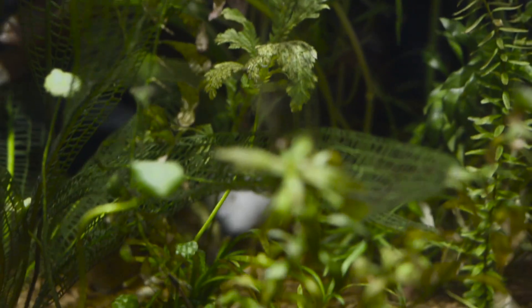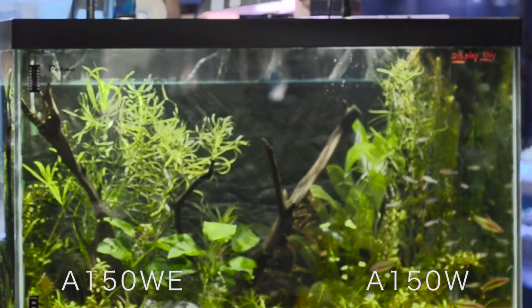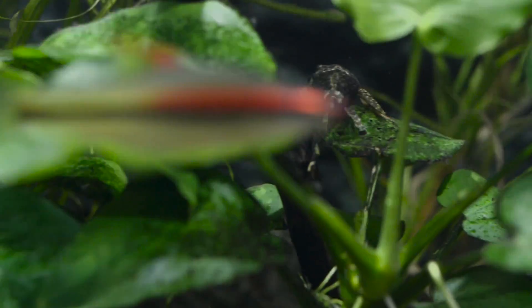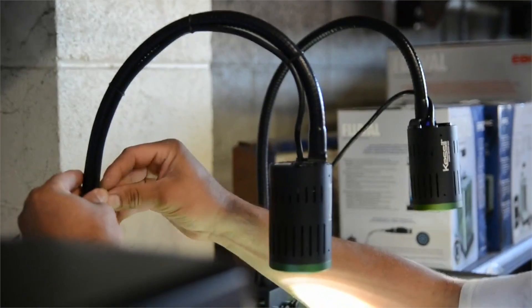If you look at the two sides of this tank, on this side the shimmering seems to be stronger, which really reflects the strength of the light. I really think both lights are supporting the plants very well. We've had the Amazon Sun over a year — probably a year and three months.